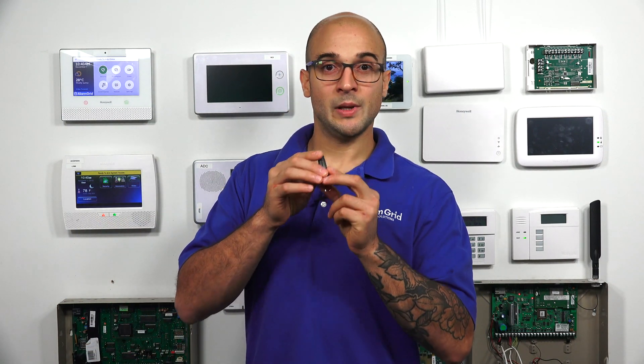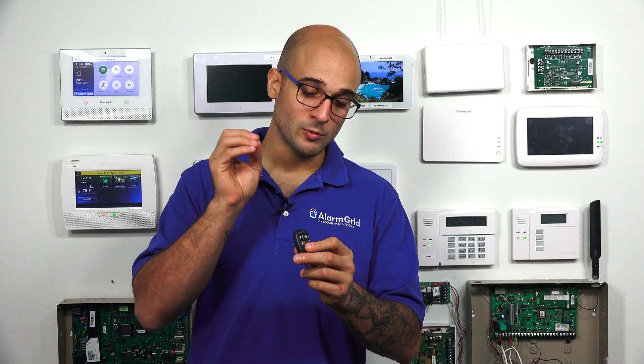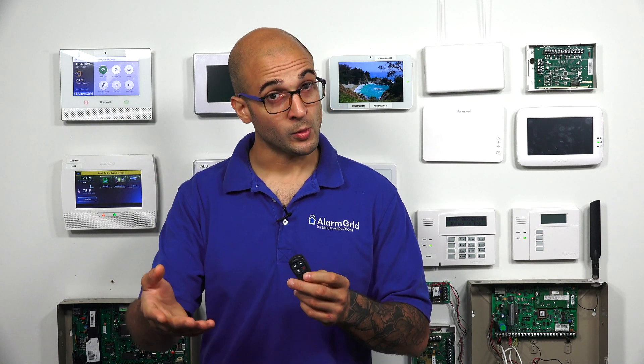When you put the key fob into high security mode, it's not changing any of the communication on the key fob — it's still staying unidirectional. What's happening, though, is that when we put it into high security mode, we have to sync it with the alarm system. When we sync it with the system, the system is going to know what commands the fob is going to be sending going forward.